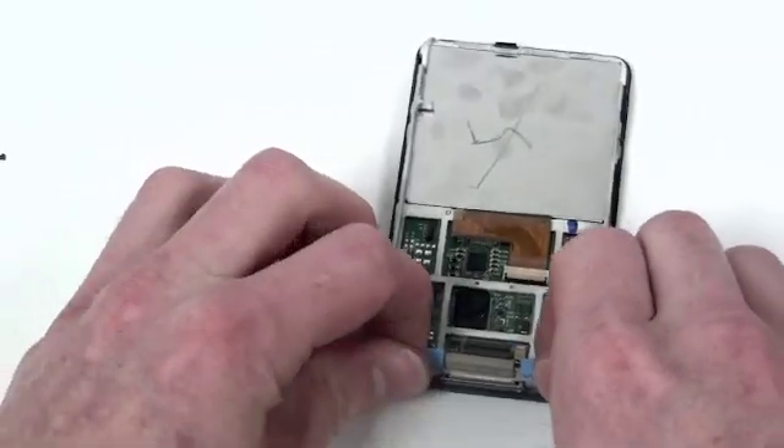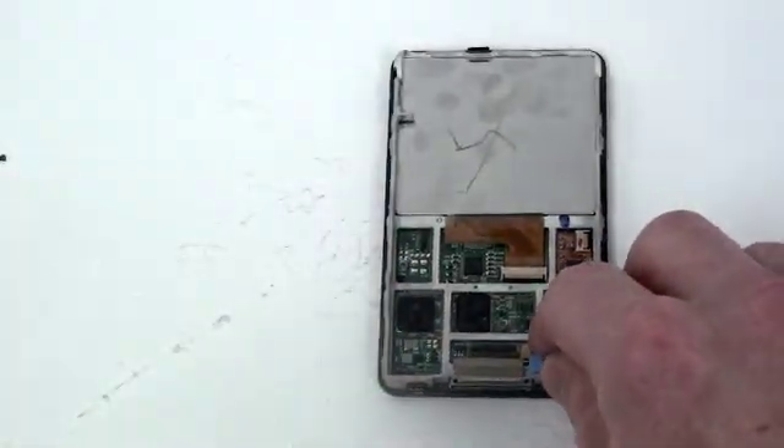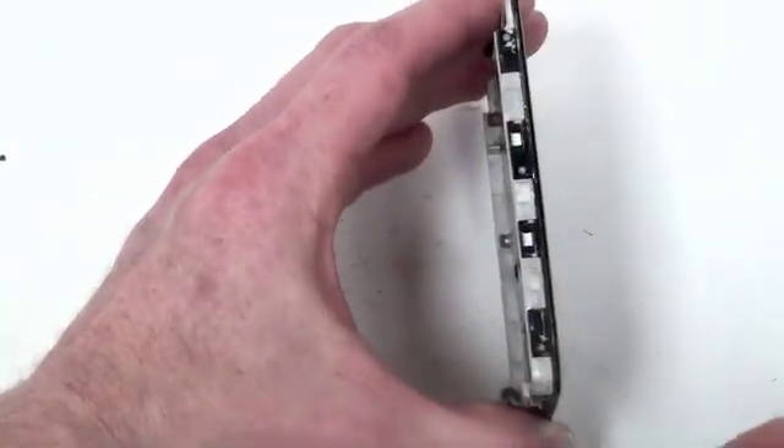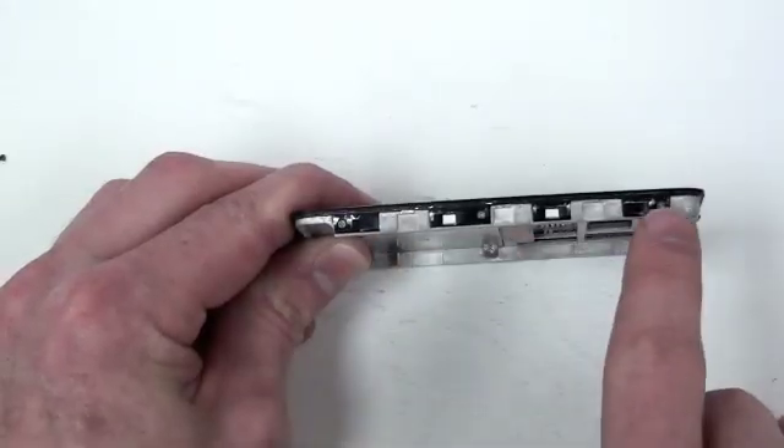Now you can remove the two small bumpers at the bottom near the dock connector. There are three small Phillips screws located on each side of the frame. Remove these.